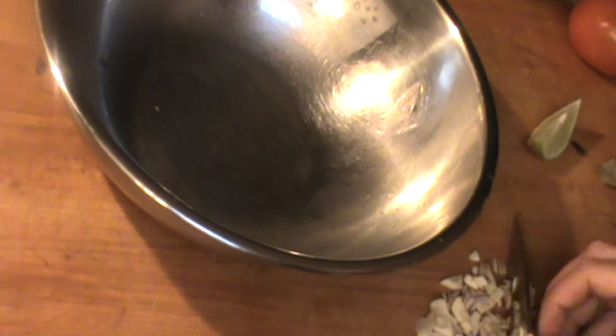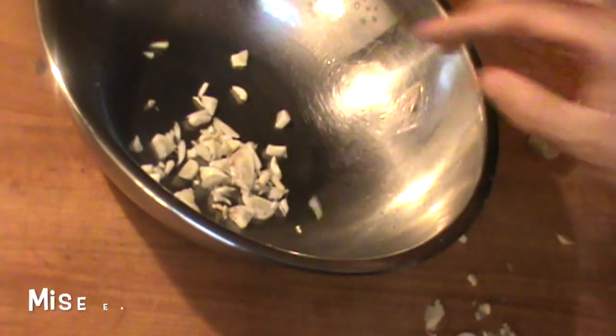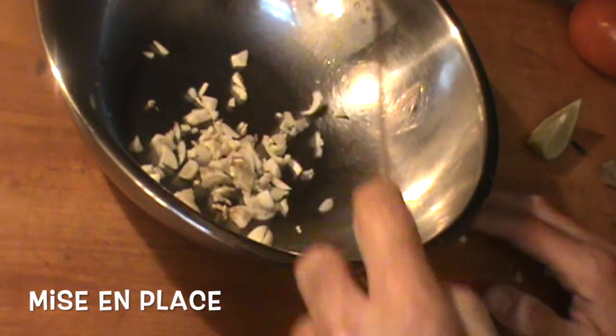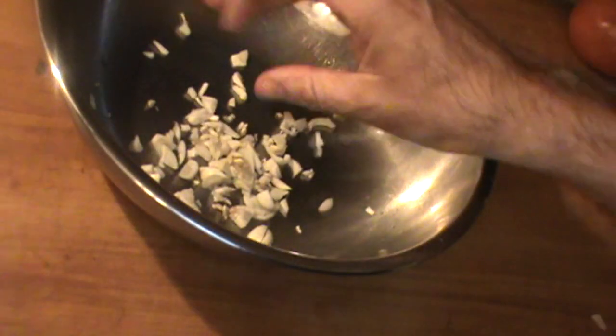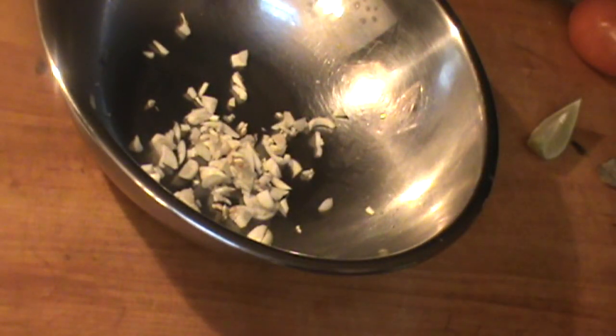This marinade is going to go at least a day. You make a really good marinade and the meat just gets more and more tender — it could go a couple days, it's not going to hurt anything. Prepare it ahead of time so you're ready to go. Garlic goes in like this — that's enough right there.